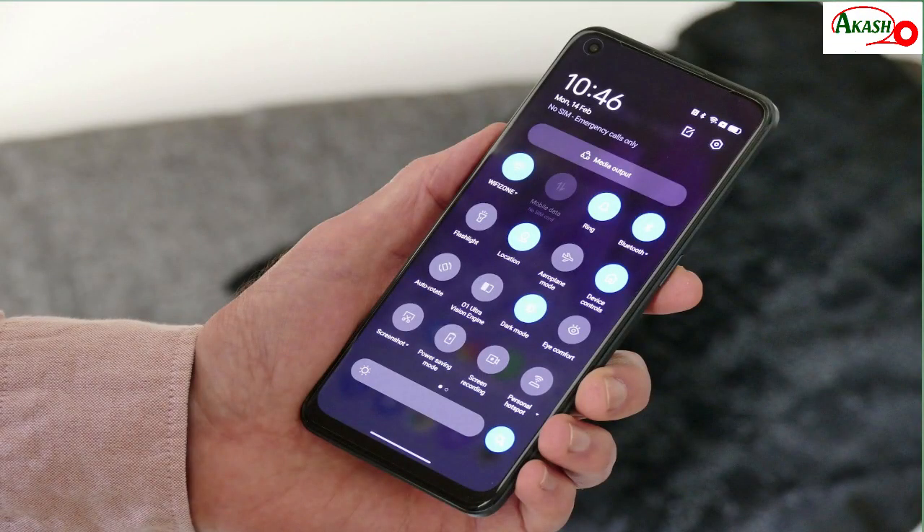For the display, the DLB 9 Pro Plus has a 6.4-inch FHD+ AMOLED display. The display has a good refresh rate and digital current support.